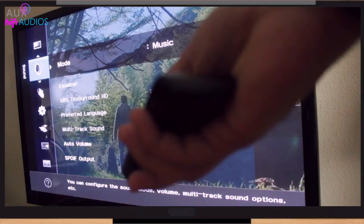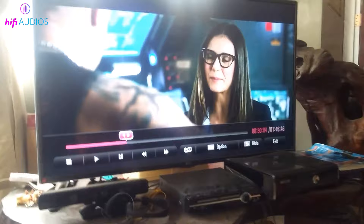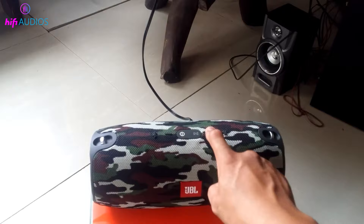Now go to your TV's audio settings. You might need to switch the audio output to the external speaker or headphone mode, depending on your TV model. This will direct the sound to your JBL speaker. Once set, play a video or song on your TV to test the connection. You should now hear the sound coming through your JBL speaker.